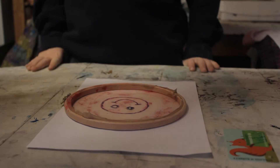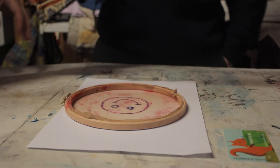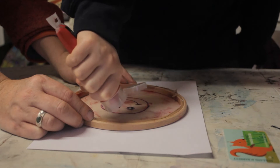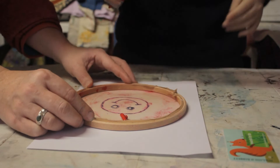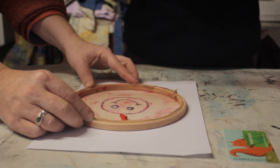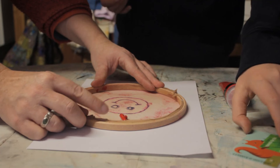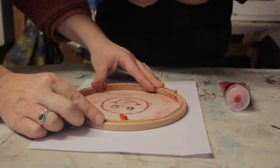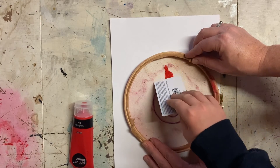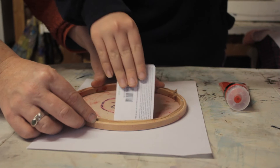Lay your dried hoop down on a piece of paper. Squeeze a pea-sized amount of acrylic paint at the top of your design, then spread it all over using an old credit card. Mind you don't use your parent's current credit card — that wouldn't be very good.